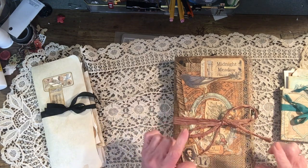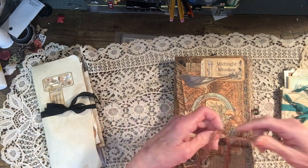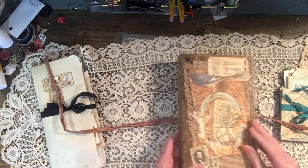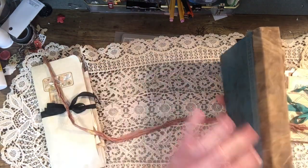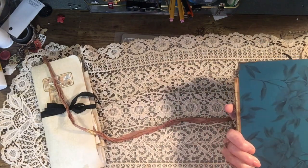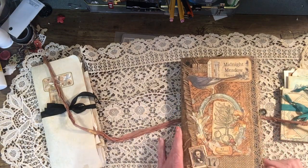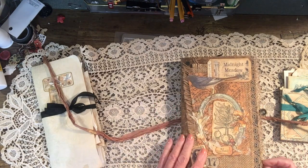This is the Midnight Meadow journal, the one I did in collaboration with Tanya at Taddy Treasures and Collage Type. It's a typical size — eight and a half by five and a half — and the spine is three quarters of an inch. This is the one where I used that really old book cover, which I just love, and then I added this very dark teal color in with the journal covers and decor.